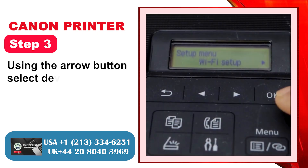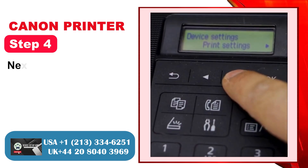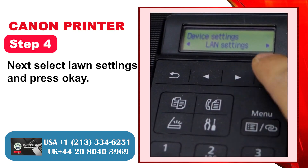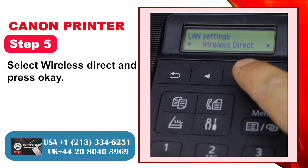Step 3: Using the arrow button, select Device Settings and press OK. Step 4: Next, select LAN Settings and press OK. Step 5: Select Wireless Direct and press OK.